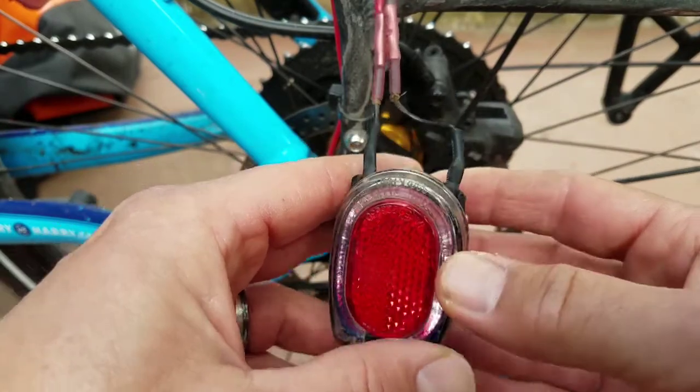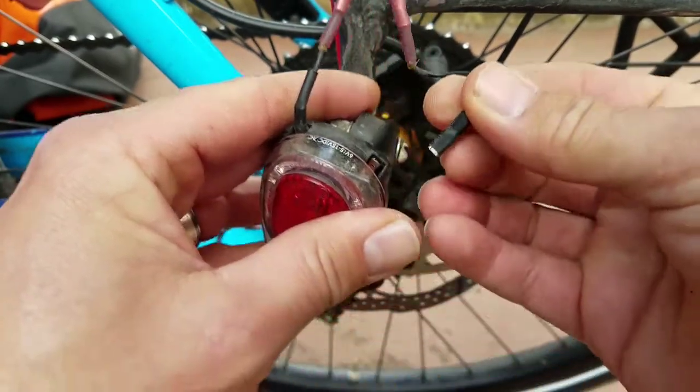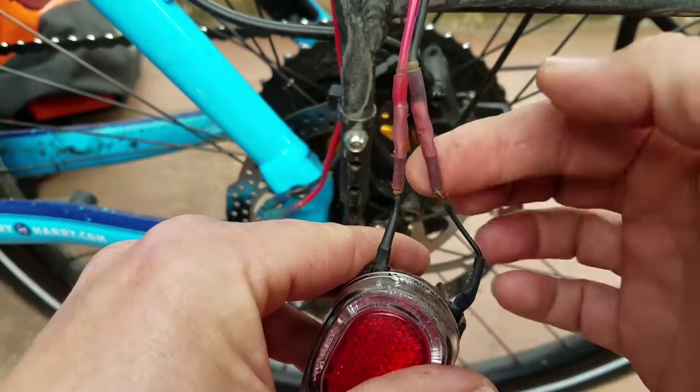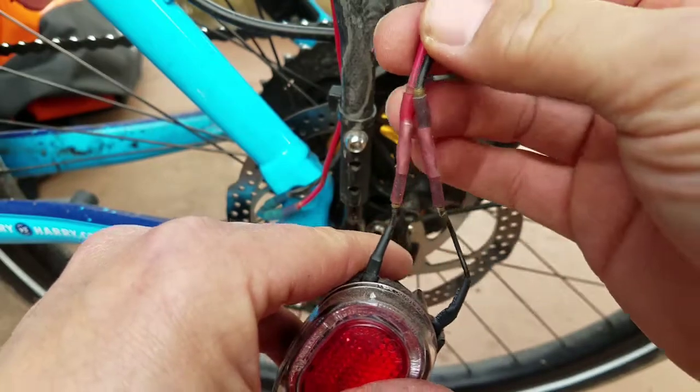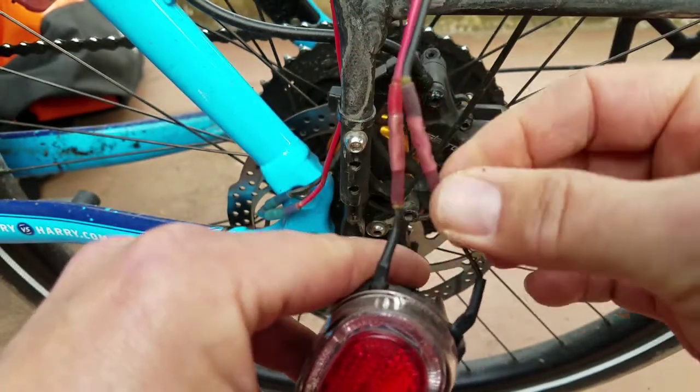Here's a closer look at the stock tail light. These are just spade connectors here that unplug, and all I did originally was cut the stock wire, add an extension with this wire, and use these heat shrink butt connectors.